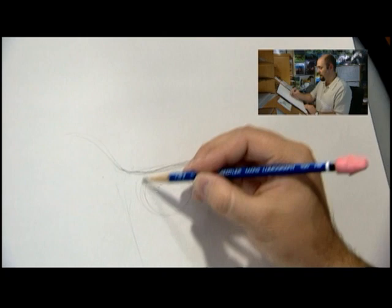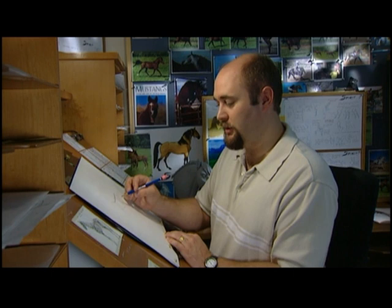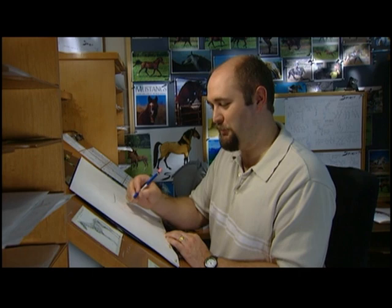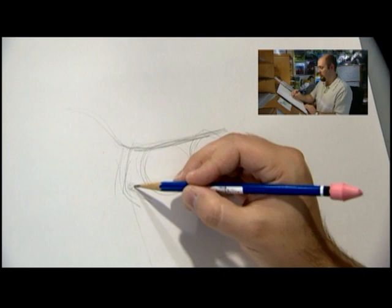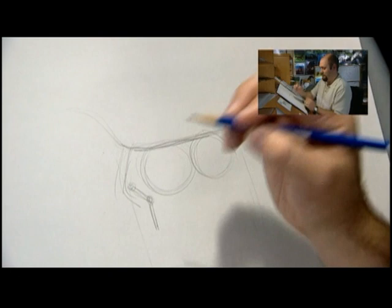Start putting in his rib cage right here, then his shoulders out in front, and his rear end back here. Then put in circles for where all the joints are. Now horses have just the same joints as you and I do, but they're in slightly different places and their bones are all different lengths. If you think about this as your arm, this is your elbow right here, but with the horse's elbow right up next to his body. And then this is your forearm right there.